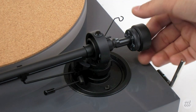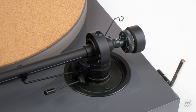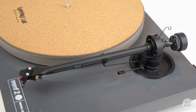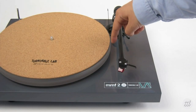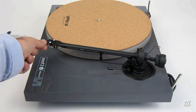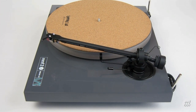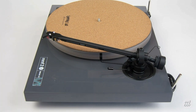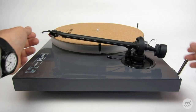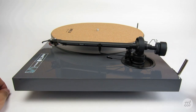Place the counterweight on the back of the tonearm with the number dial or downforce scale facing towards the front of the deck. Next, unlock the tonearm from the armrest and place the tonearm between the platter and the tonearm rest. Your goal here is to have the tonearm balanced perfectly, also known as zeroing the tonearm. The easiest way to think of this is as a scale or seesaw — if the tonearm is pulling down in the front, there isn't enough weight on the back, or vice versa. Bring the counterweight to a resting point that makes the entire tonearm hover in perfect balance.